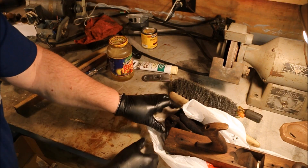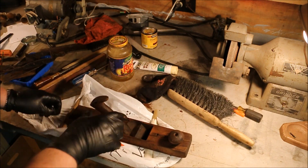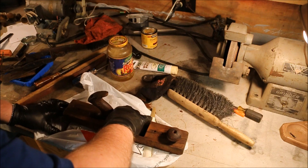Moving pieces out of the way, putting another coat of boiled linseed oil on these pieces.